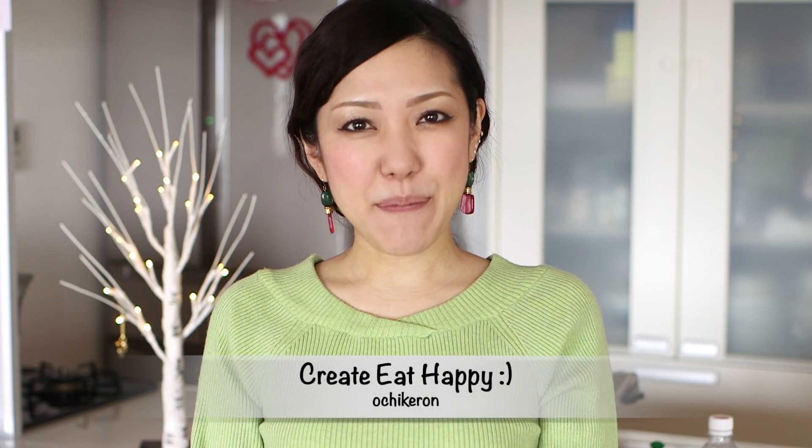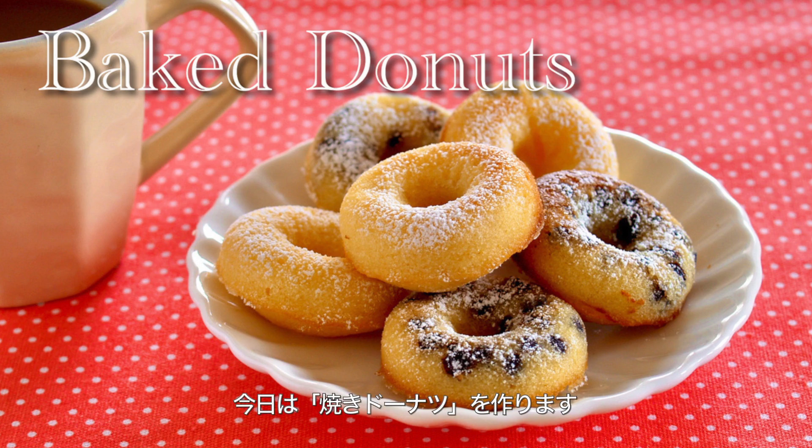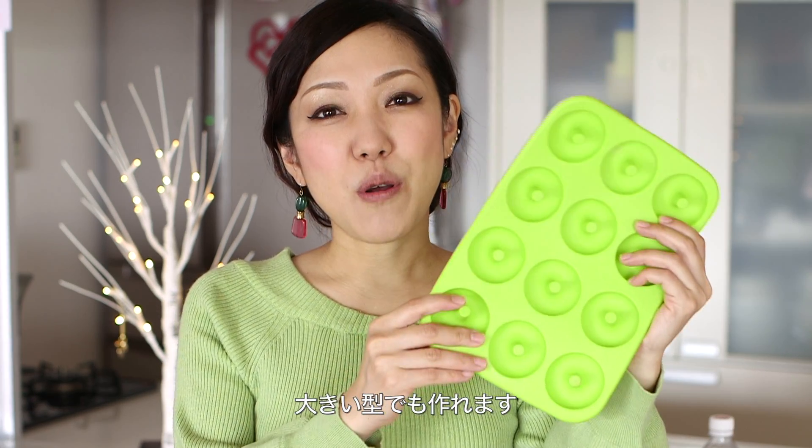Hi everyone! Welcome to Korea Eat Happy. This is Ochikeron. Today I wanted to show you how to make delicious baked doughnuts. We used a small doughnuts mold, but you can use a larger size of course.